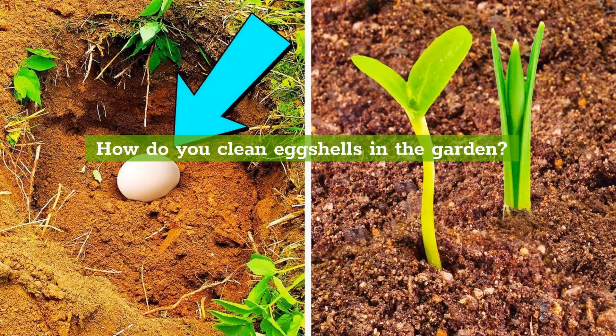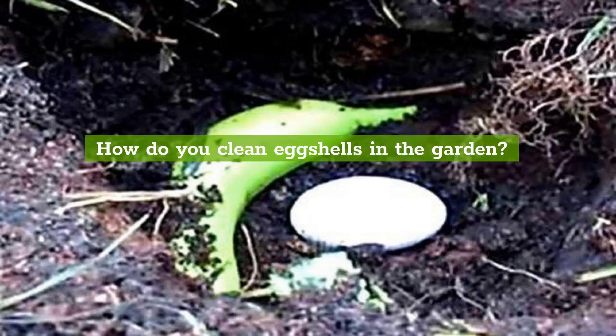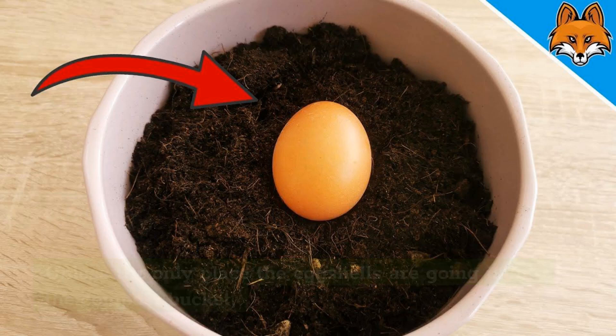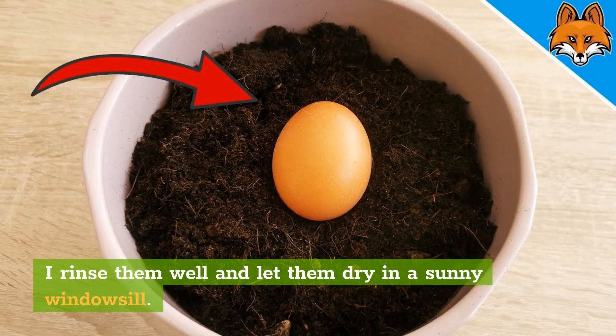How do you clean eggshells for the garden? Clean eggshells are safe eggshells. Eggs are known carriers of salmonella, which should not be present on uncracked eggs that have been well washed, but you never know. Unless the only place the eggshells are going is into the compost bucket, rinse them well and let them dry on a sunny windowsill.